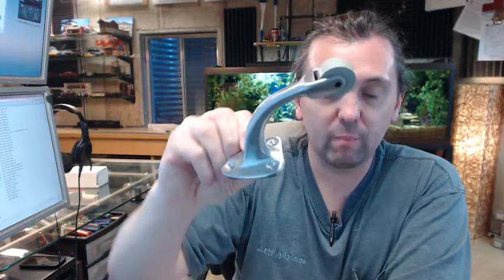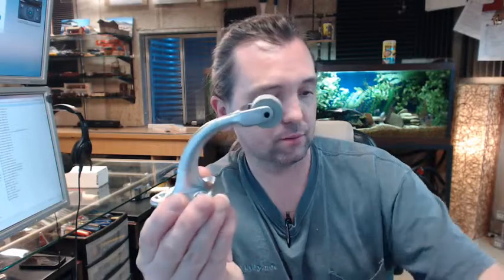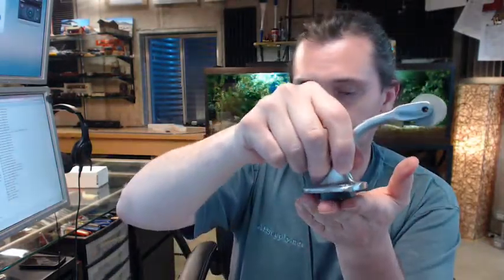It is available in different architectural finishes, and features solid brass construction with that satin chrome finish on it.